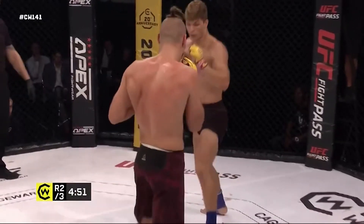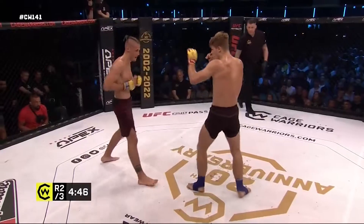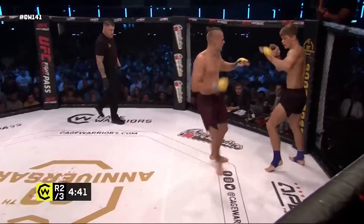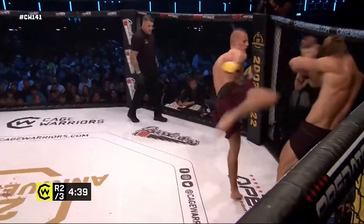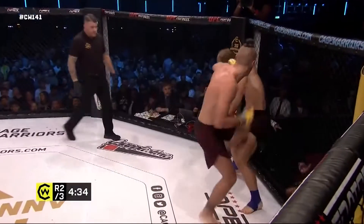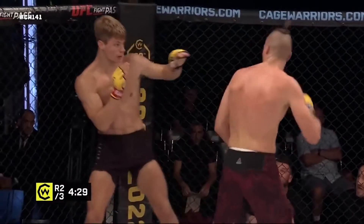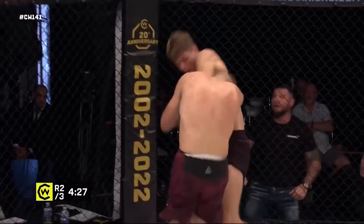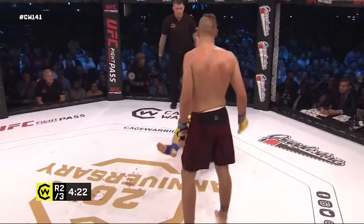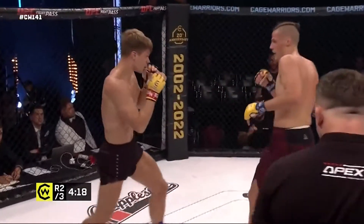Second round underway. Spinning back elbow attempt there from Curry. Nice high kick from Kanesauskas — goes up again, goes up both sides. Landing punches in close here with an elbow, really putting it on Will Curry. Spinning back elbow — nearly gave the back though. A kick on the inside of the leg puts him down and he beckons him straight back to the feet. I'm not done with you yet.